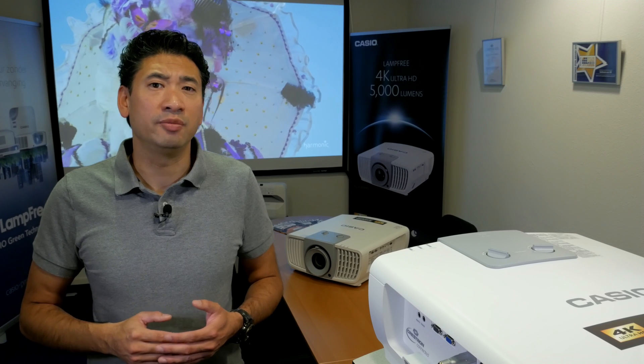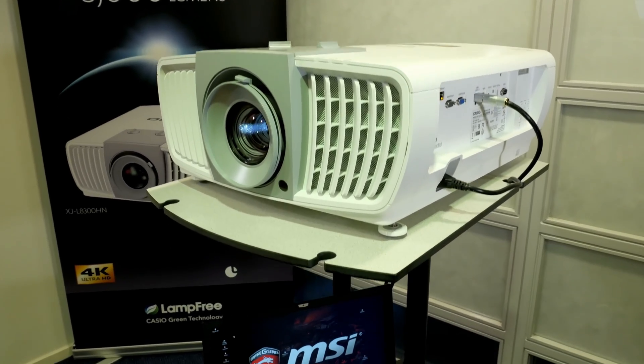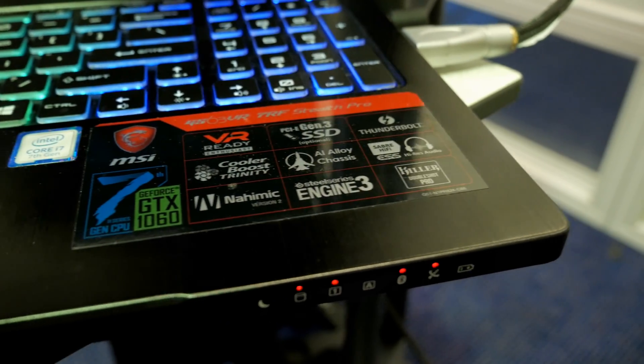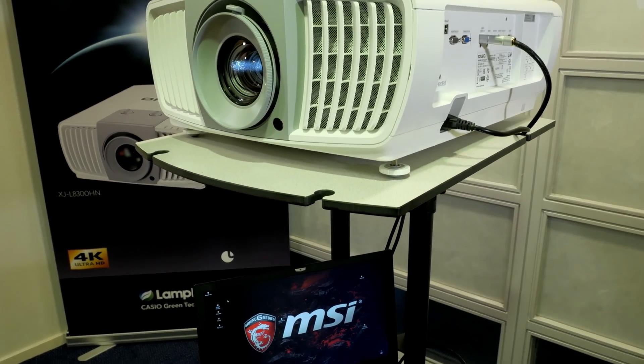The projector is set up at a 366 cm distance from the screen. It's connected to an MSI GS63 VR7 notebook via an HDMI 2.0 cable. The video content is from Harmonic and is playing at 4K 60 frames per second.